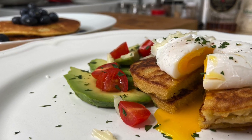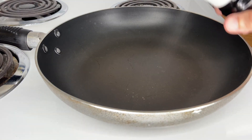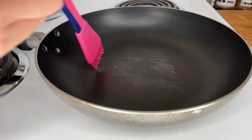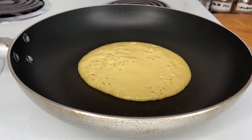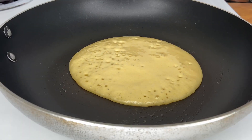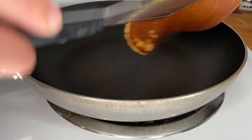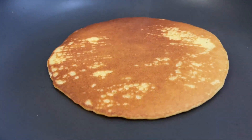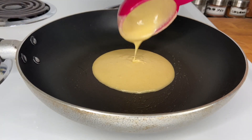You can cook the pancakes in two ways. For the first way, over a non-stick pan at medium heat, add some oil, and if you want, you can also add some butter. For a thin crepe shape, pour ⅓ cup of the batter on the pan and cook until you see bubbles. Then flip over and cook until both sides are nice and golden. When adding the batter again, make sure to stir it before.